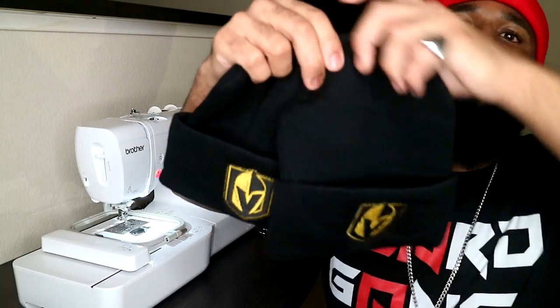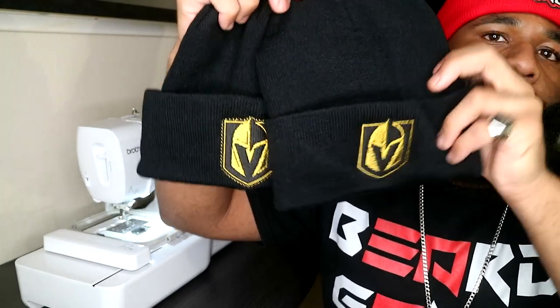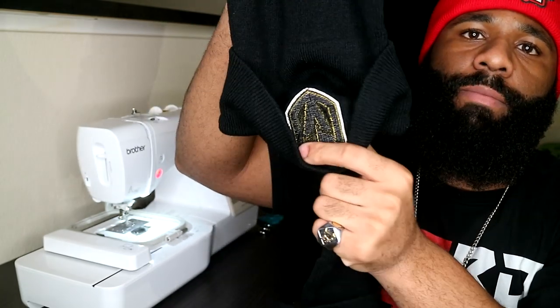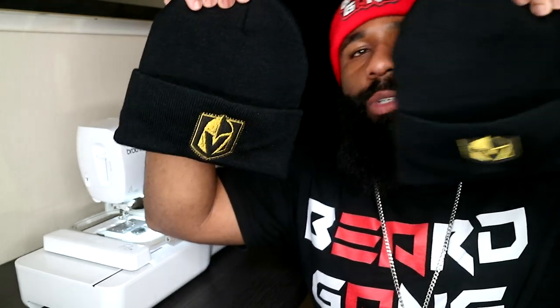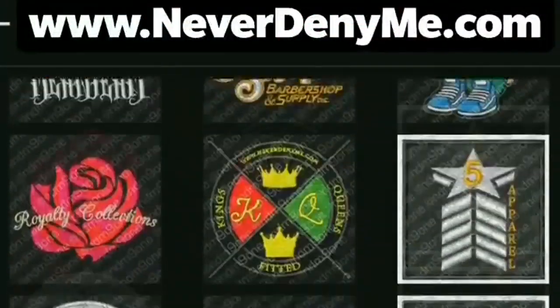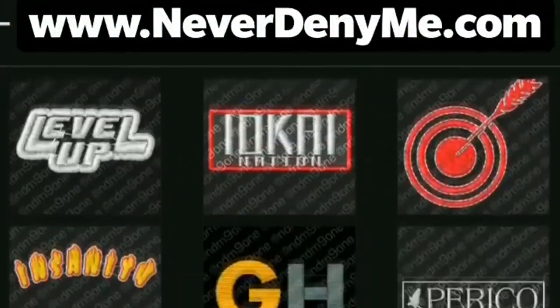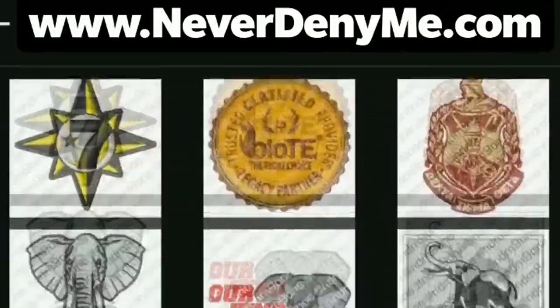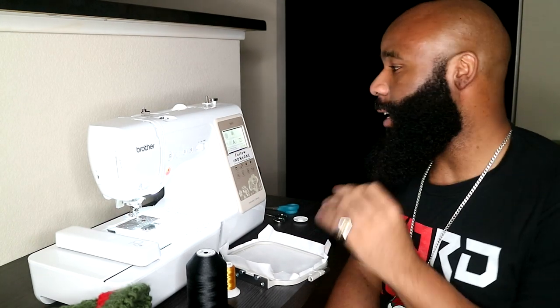What we're getting ready to show you guys today is how I pretty much made both of these right here. These are the same thing — these ones are actually stitched into the beanie and they look very nice. If you guys want to see how we did that, go ahead and stay tuned. Today's video is being brought to you by neverdenyme.com — make sure you take a look at the website for all your graphic needs, anything from digital to physical. What's going on everybody, it's your boy Nate Matthews back again with another video.